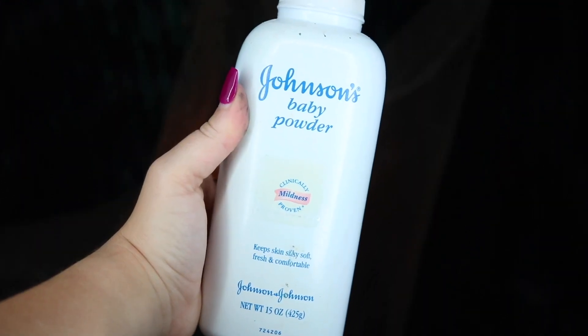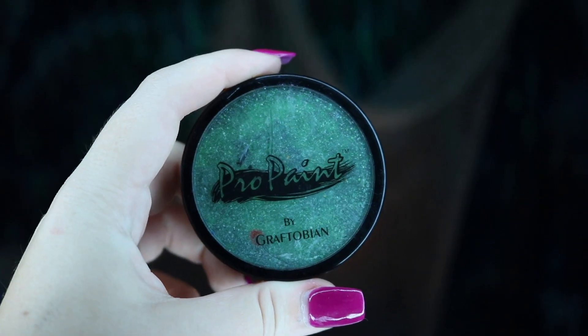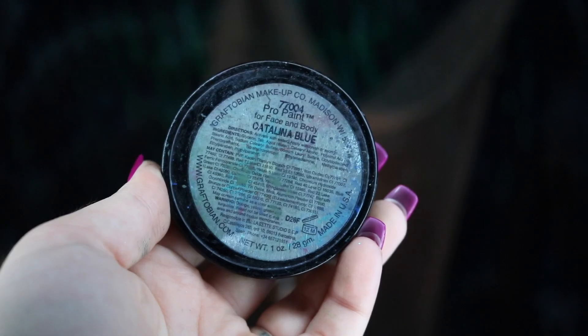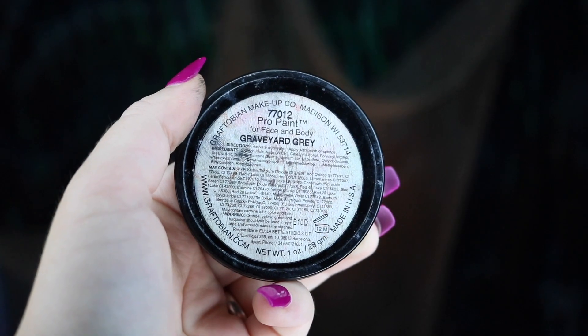Next, we're going to be setting this with baby powder — you could use any translucent powder, but we're going to take the cheap route for this. Next, we're moving on to the majority of this entire project, which is the base body paint. I'm going to be taking my Graftobian Pro paint in Mantis Green, Catalina Blue, and Graveyard Gray.